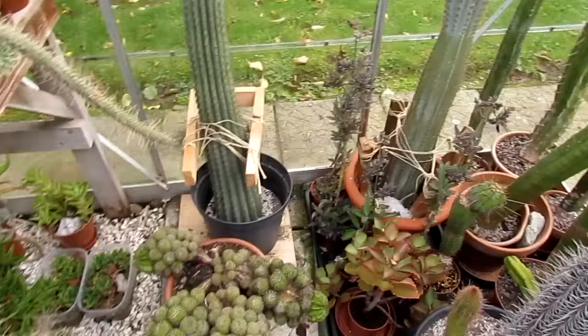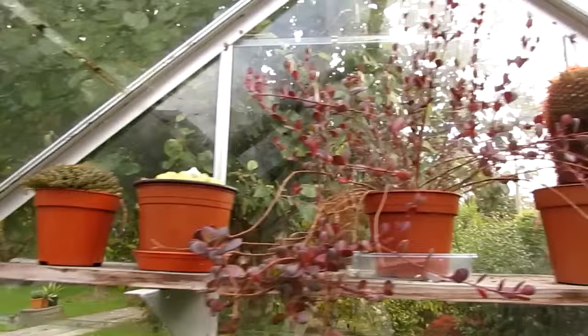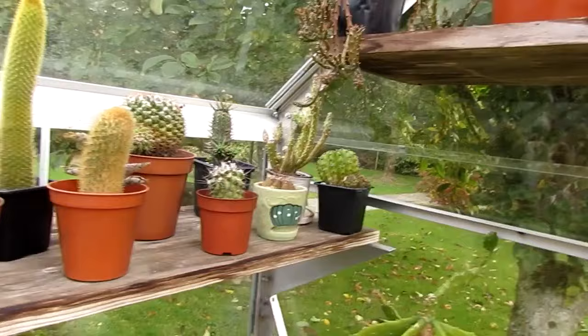My other big Echinopsis — big plant down there. A few selections of other ones. On the back wall there, my lovely Crassula. And my Medusa plant — I've got my Medusa plant and she's coming into bud again, which is wonderful to see. Watch out for a future video there. It's amazing to still have buds at this time of year.